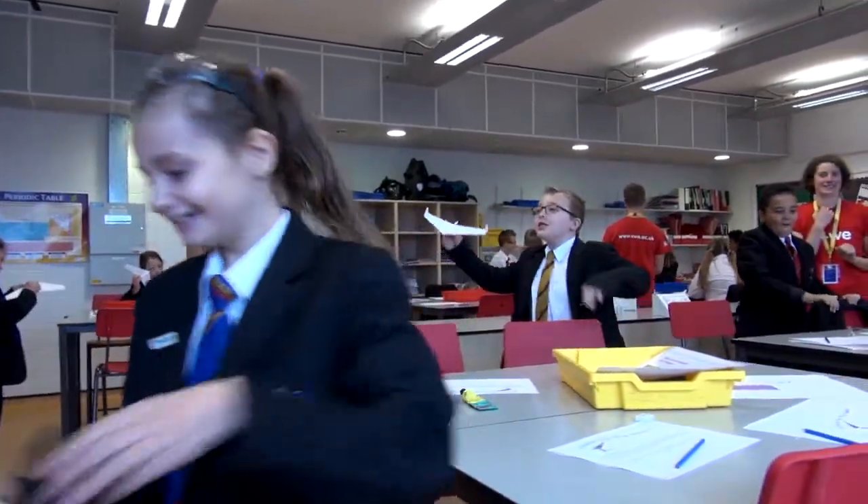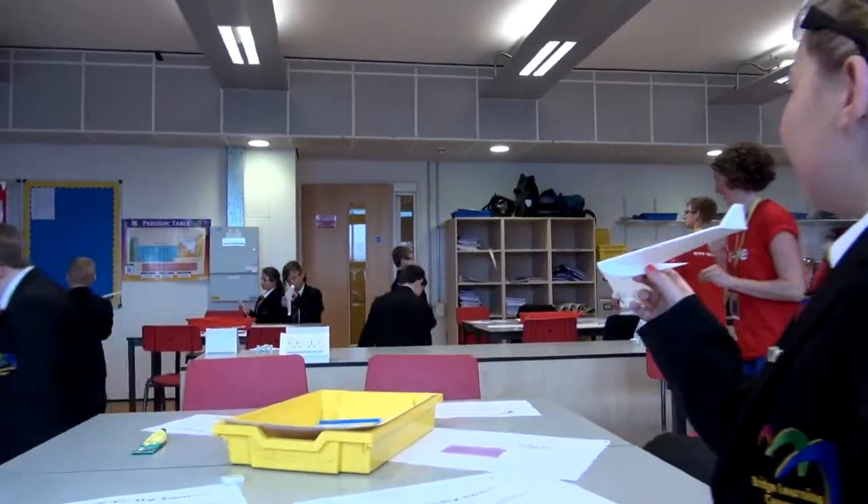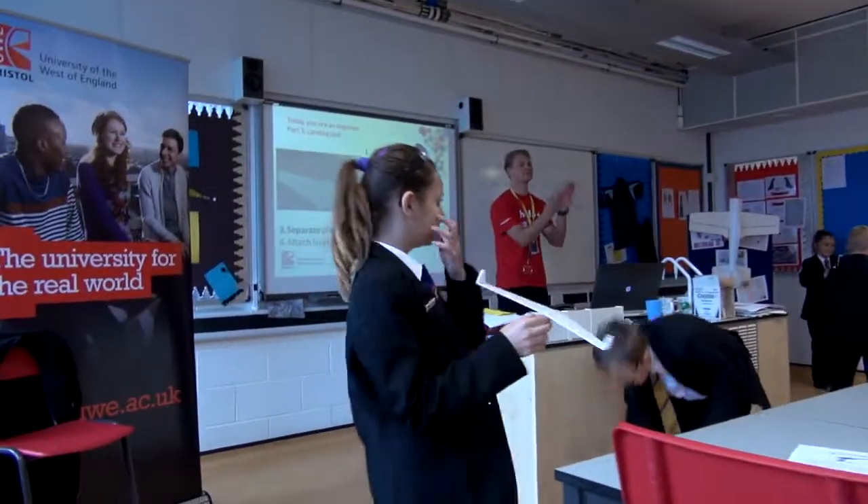So they might come into a lab one day and they've got a textbook, they're coming the next day and we've got whiz bang, we're making gliders and this is how it impacts on real life, this is how a plane works and it really gets them thinking about the world around them.